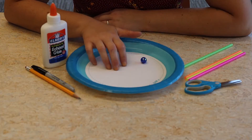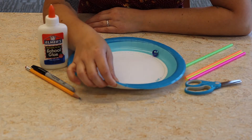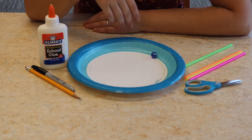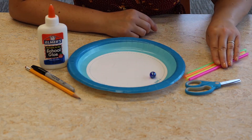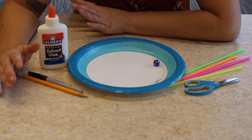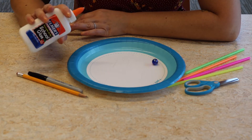For this craft you need a paper plate — a big sturdy one is helpful — a marble or something that rolls around really well, some straws, some scissors, a pencil and/or pen, and some glue.